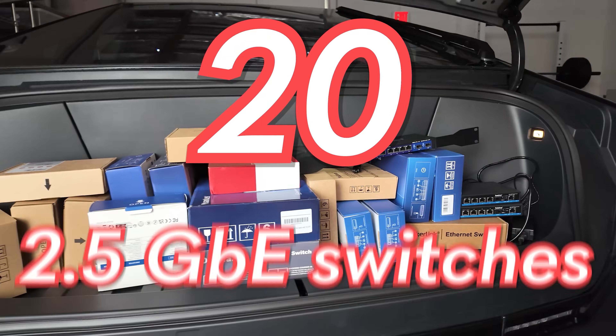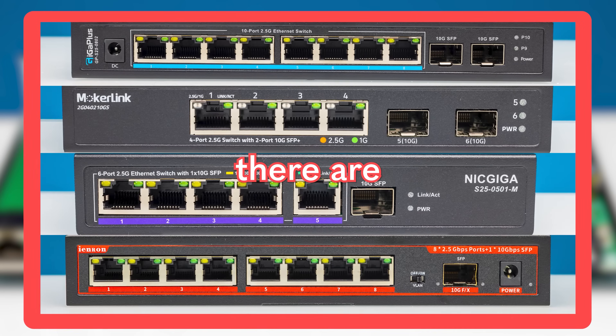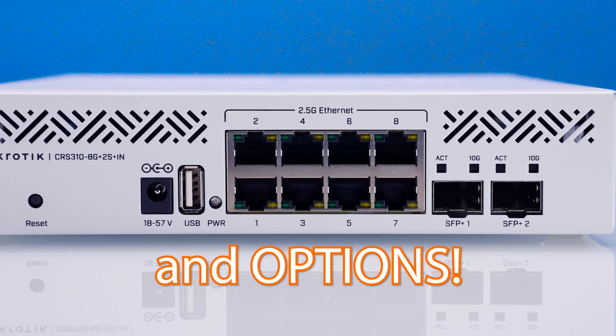In this video, we're going to take a look at 20 2.5 gig Ethernet switches that are cheap, they're fanless, and there are all kinds of different port configurations and options depending on what you get.